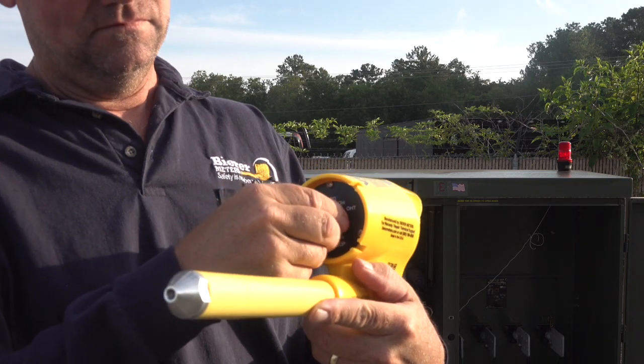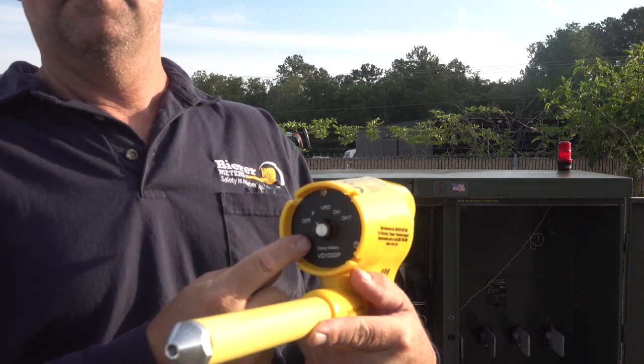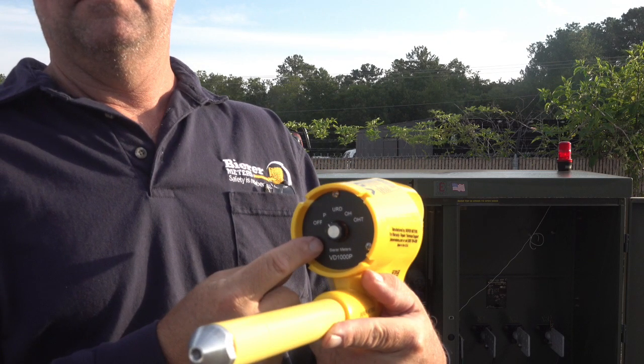The second switch position is P, which stands for proximity. The proximity setting is an extremely sensitive voltage sensing switch position. It can be used normally for all hot or not situations, while incidental direct contact will not hurt the device.